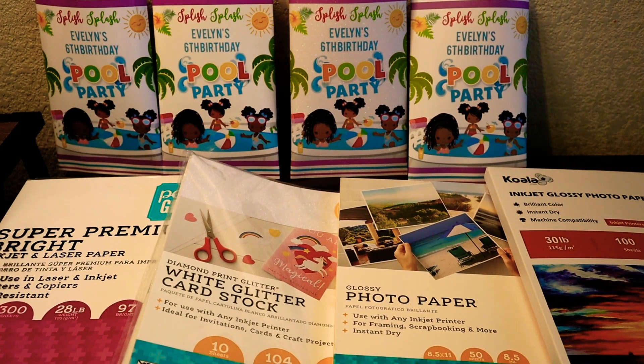Hey guys, welcome back to my YouTube channel. In this video, I'm going to be sharing with you all some paper options for printing your party favors. I'm also going to be showing you some examples of the print quality of each of the papers.